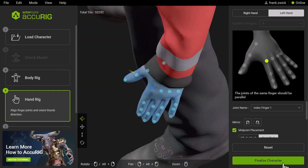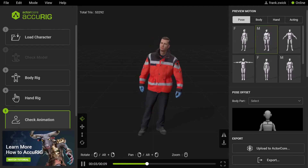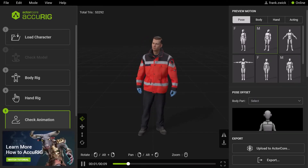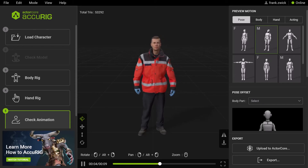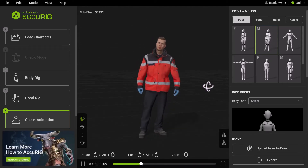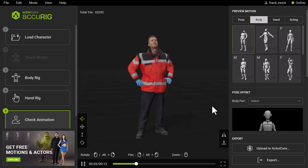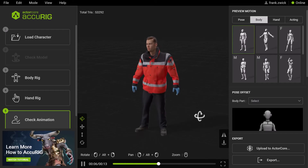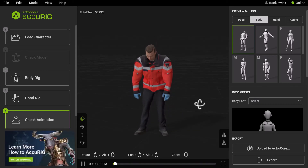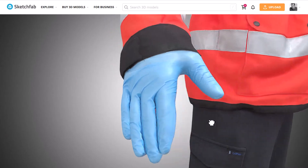Now I finalize the character. And voila — that's all you have to do to bring your static 3D scans to life! The model shows up in the viewport with an idle motion applied, so you can easily judge whether your rig is working for you or not. You can apply different poses and motions to your character by clicking on the thumbnails in the library in the upper right corner. And if you are not satisfied with the results, you can always go back to step 3 or 4 and reposition the joints. I'm also very pleased with the result of the finger rig, taking into consideration that the fingers are not separated from each other.